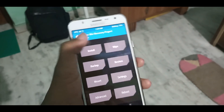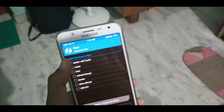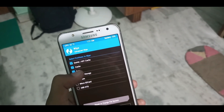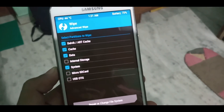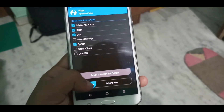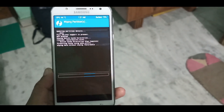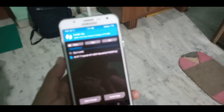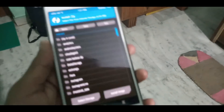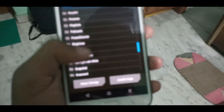Let's flash this ROM. Go to Wipe, then Advanced Wipe. Select Dalvik, data, and the system — these things you need to wipe. Go back, then go to Install, and select that ROM version 2 file. I will give the link in the description box.